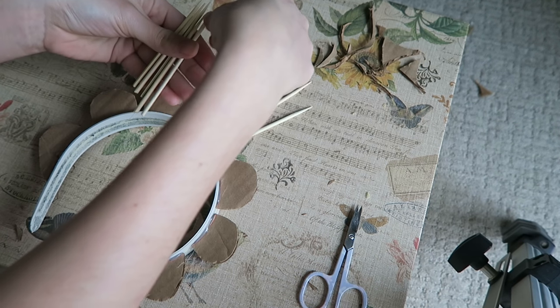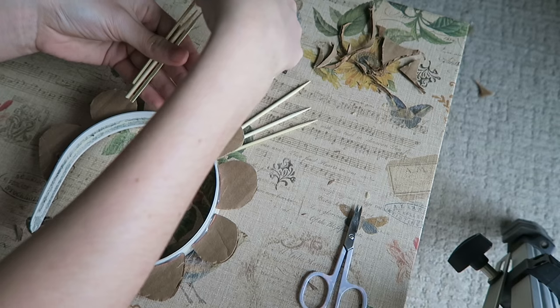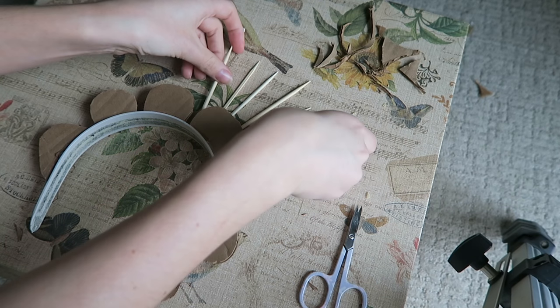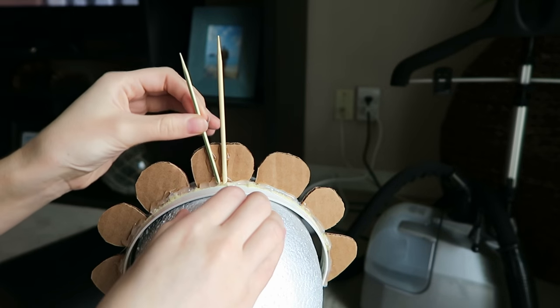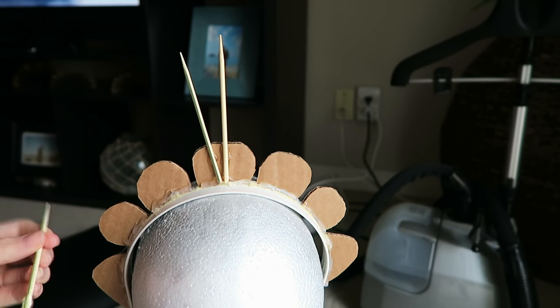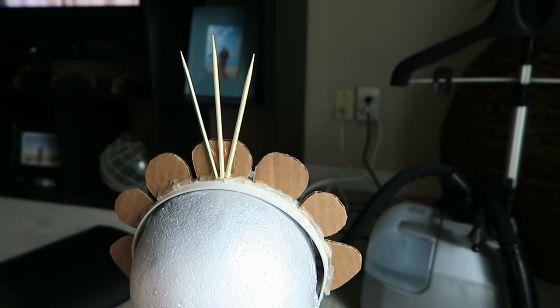I like to arrange all of the pieces before I glue them on just to make sure that everything is going to look exactly how I want it and that everything is exactly the length I want. Then I'm just going to take my hot glue gun and start gluing them on — I'm gluing the skewers at the back of the crown.